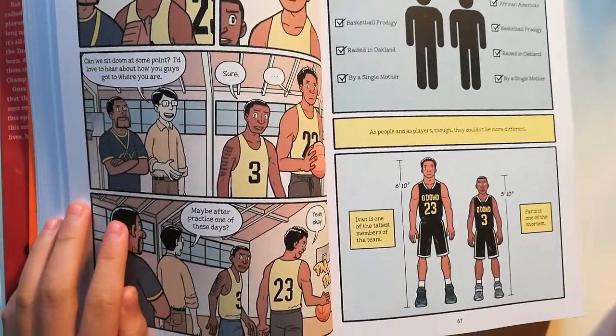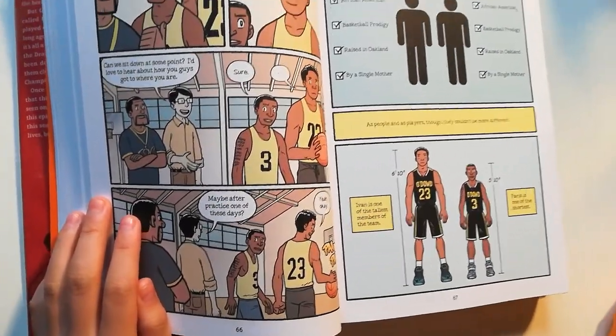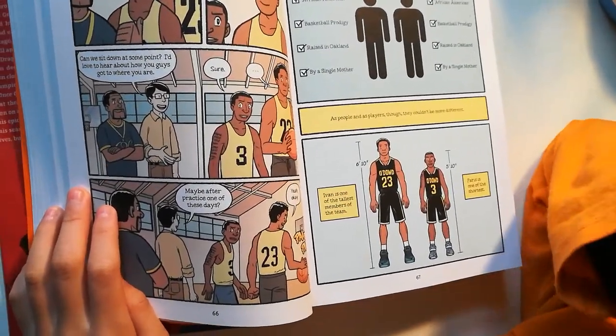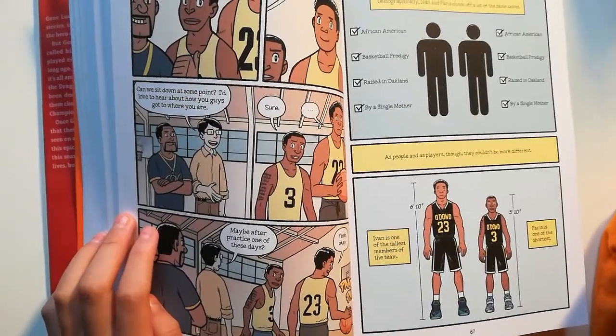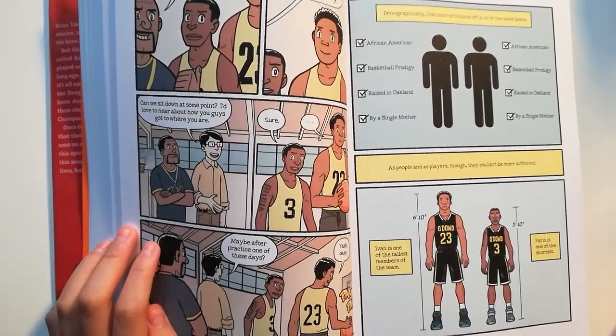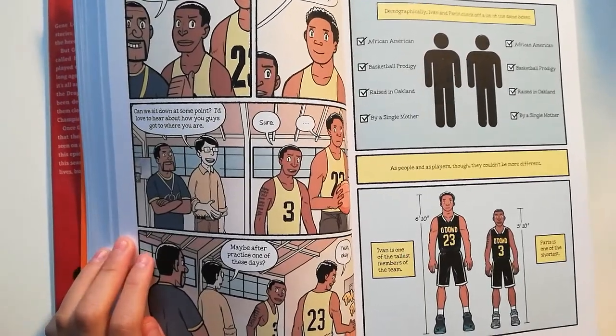Sure. Maybe after practice one of these days? Demographically, Ivan and Paris check off a lot of the same boxes. As people and players, though, they couldn't be more different.